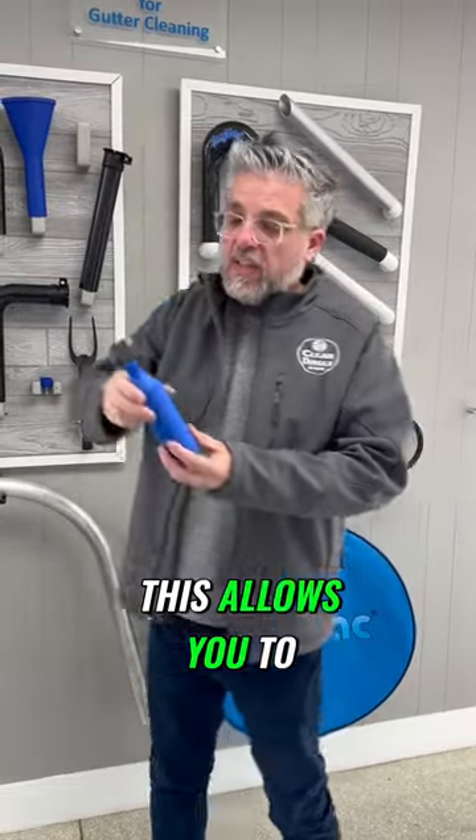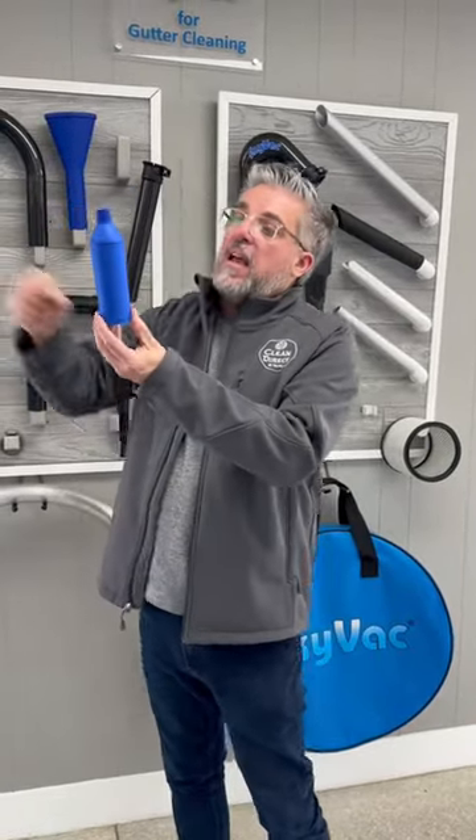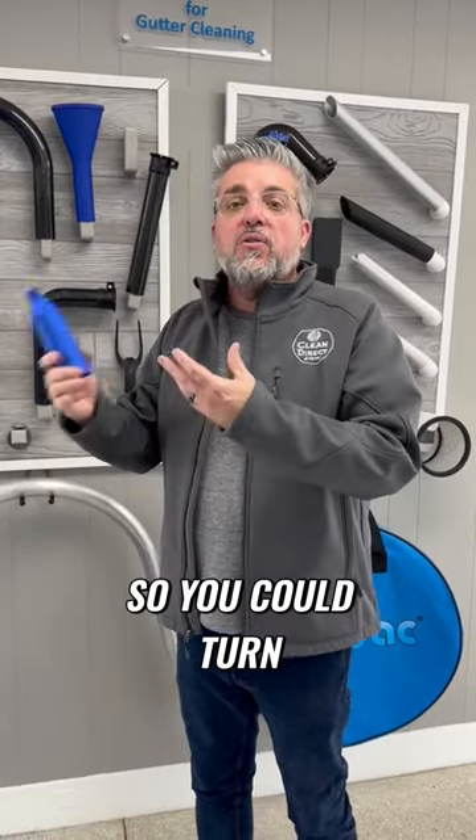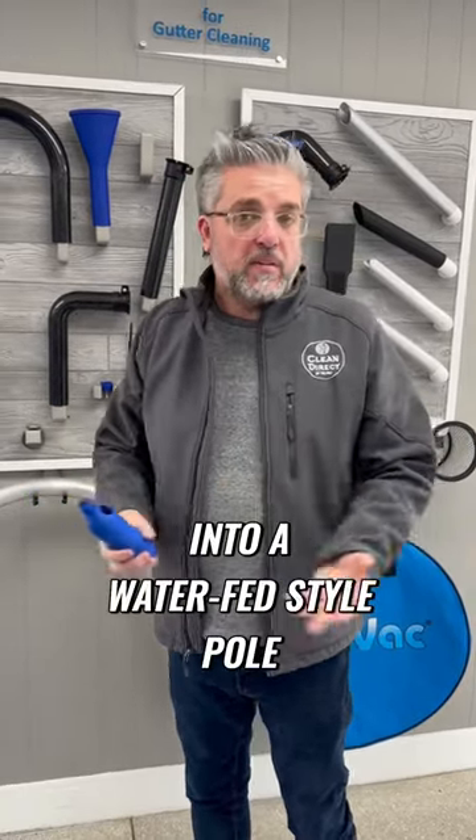We have what we call the multi-tool. This allows you to go into the top of the pole and bring a water line and attach a brush, so you could turn your vacuum poles into a water-fed style pole.